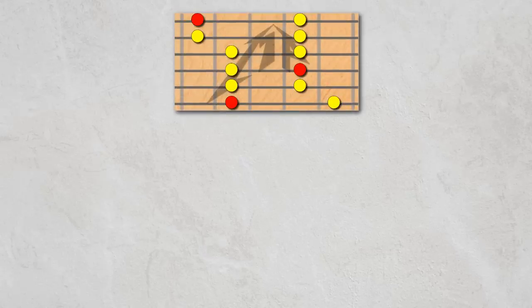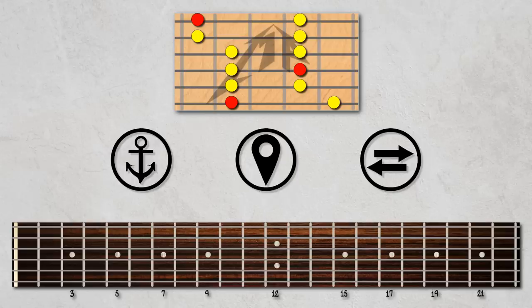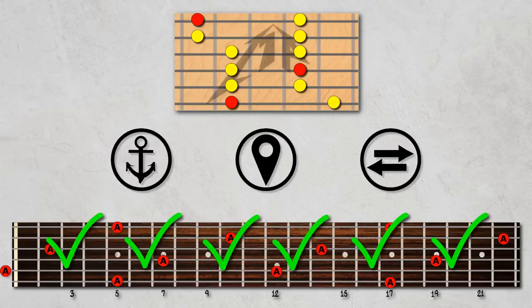So by using our master pattern and three steps, we're able to play the minor pentatonic scale for A anywhere across the fretboard. But what about for other keys?